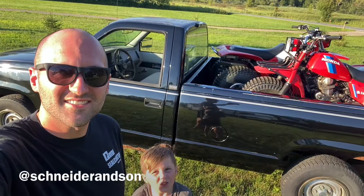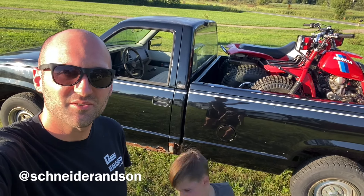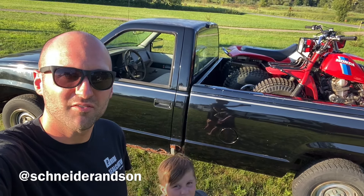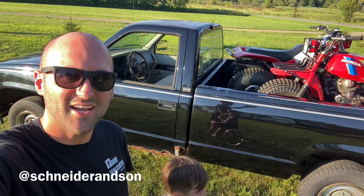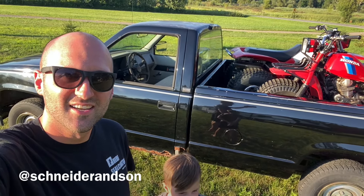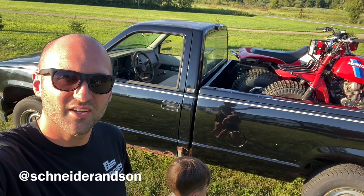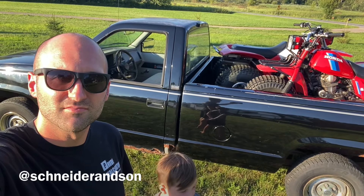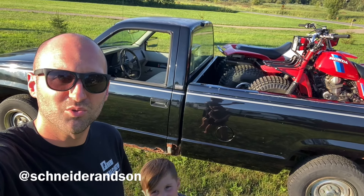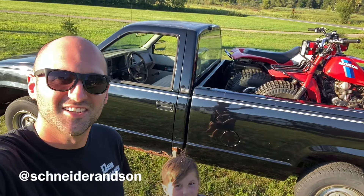Thanks for watching, guys. If you liked this video and you want to see more of this rusty Chevrolet as we fix it up, and more of our adventures, feel free to subscribe and check us out on Instagram at Schneider and Son. If you want to see more of our adventures as we're buying and selling — and mostly hoarding — Honda three-wheelers, lawnmowers, ATVs, old rusty trucks, and quads, thanks for watching.